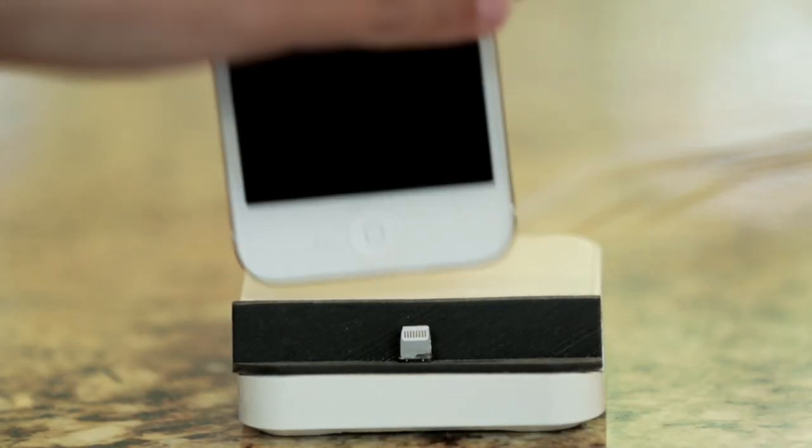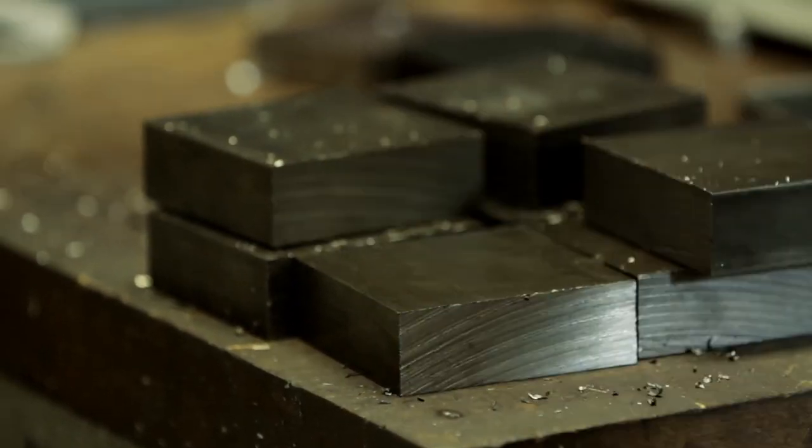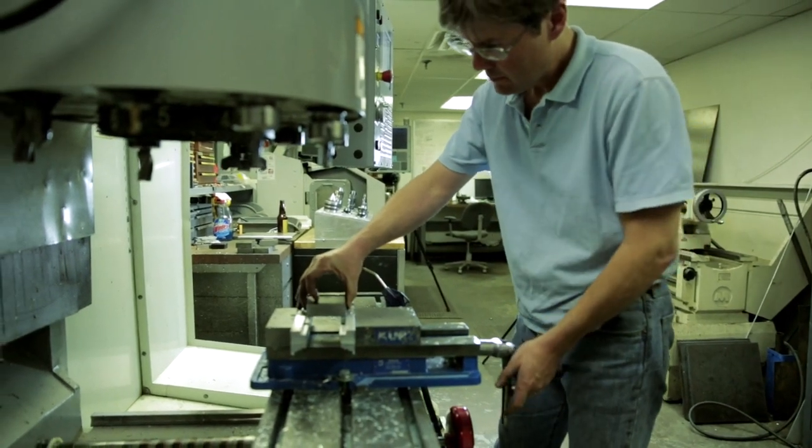The Dock Plus is the essence of a simple design. It's just three parts: the steel, the soft rubber, and the charging component that allows the lightning pin to move in just the right way to make docking and undocking easy. The combination of these simple features results in a product that we really think you're going to enjoy.